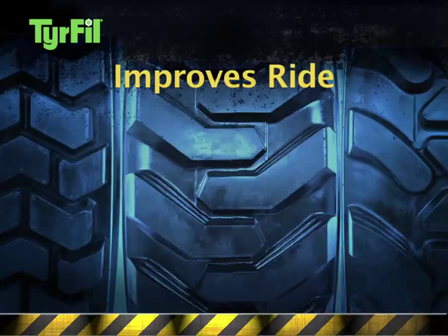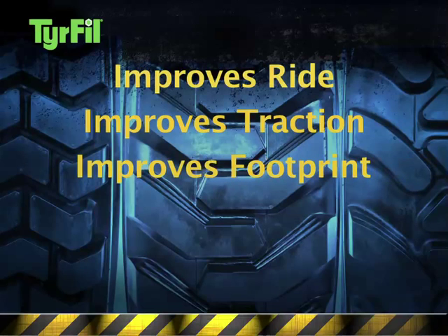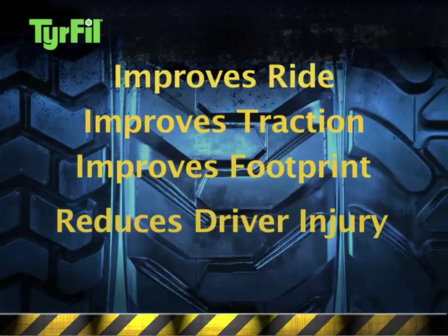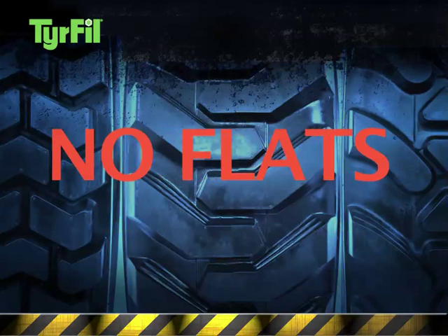As a result, Superflex tire fill improves the ride, improves traction, provides a constant footprint, reduces driver injury, and significantly reduces vehicle damage — plus no flat tires.